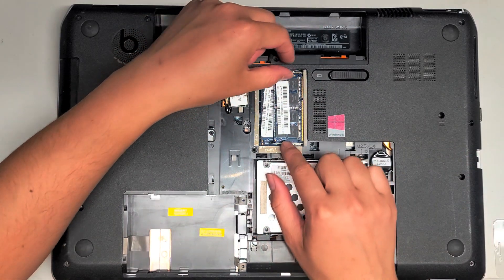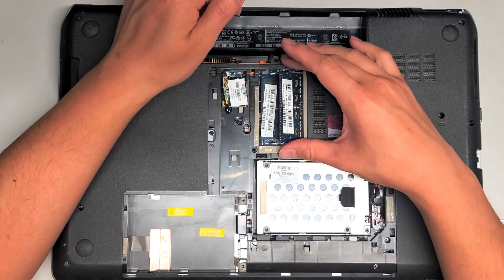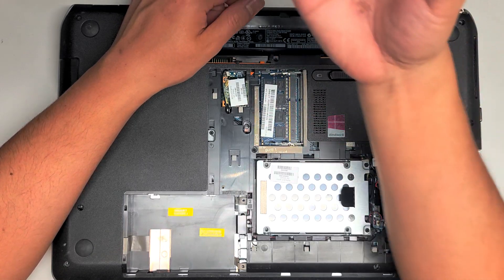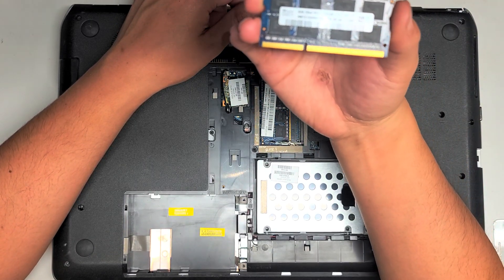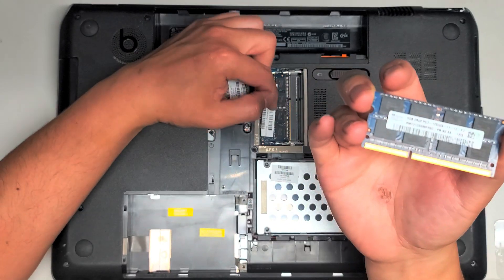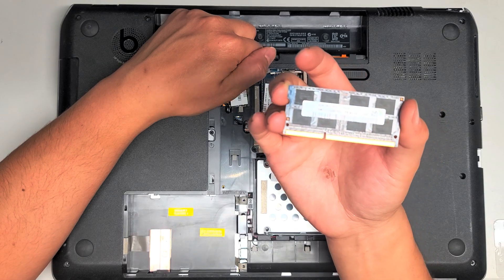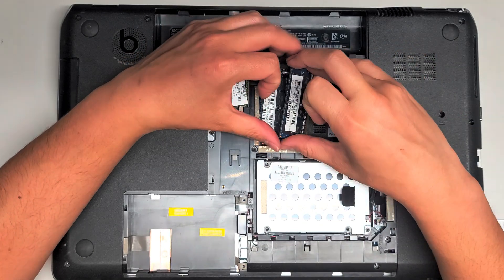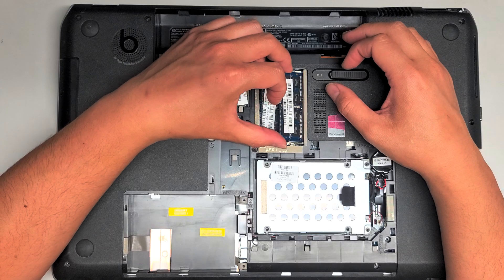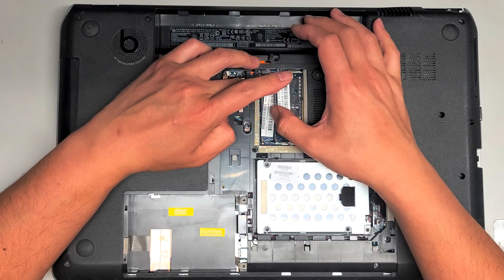Once you get the cover out, to get to the RAM it's just right here — you pull these two tabs to the side. The customer replaced this RAM themselves, so I don't know what the original was, but this is PC3-12800S, 8 gigs. If you're replacing it, check and make sure that the PC3 number matches. If there's a different speed and you try to use it, sometimes it won't work, so keep that in mind.